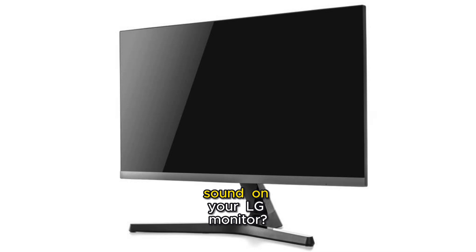Are you struggling with no sound on your LG monitor? Don't worry, we've got you covered with some easy fixes. Imagine you're ready to enjoy your favorite game or movie and — silence, no sound. Stay tuned to turn the volume back up on your LG monitor.